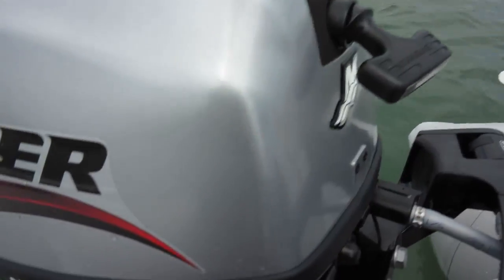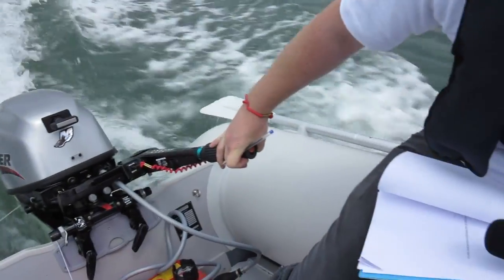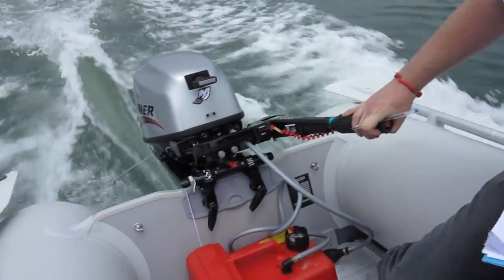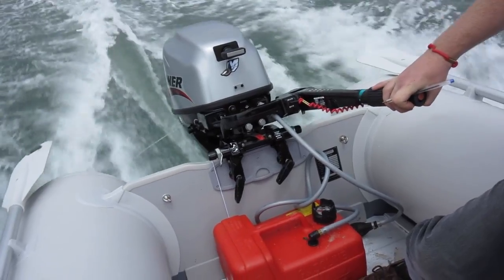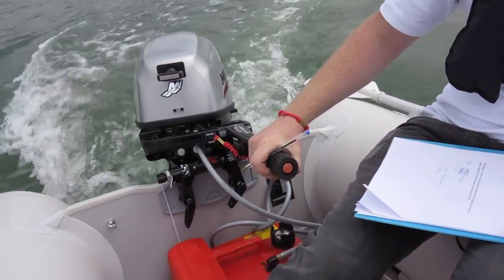Starting is simple and a throttle-only button means you can rev freely to warm up the engine. We managed to get 18 knots — it takes about 10 seconds to get on the plane. The acceleration is good and the noise reflects the typical Mariner build quality. At idle revs, the twin cylinder means it's quite throaty and not too noisy.